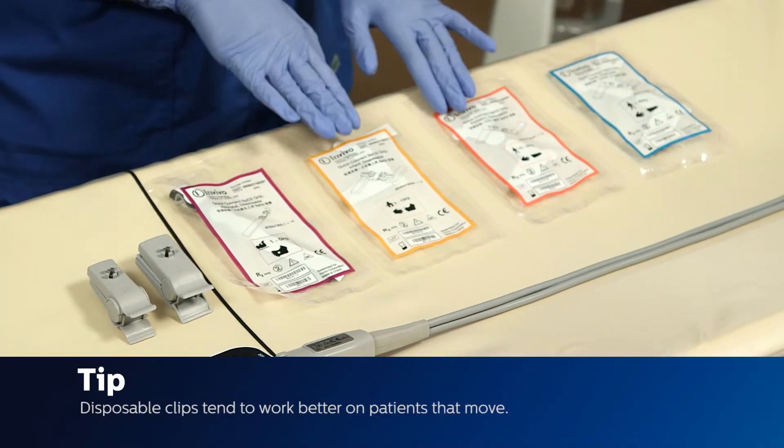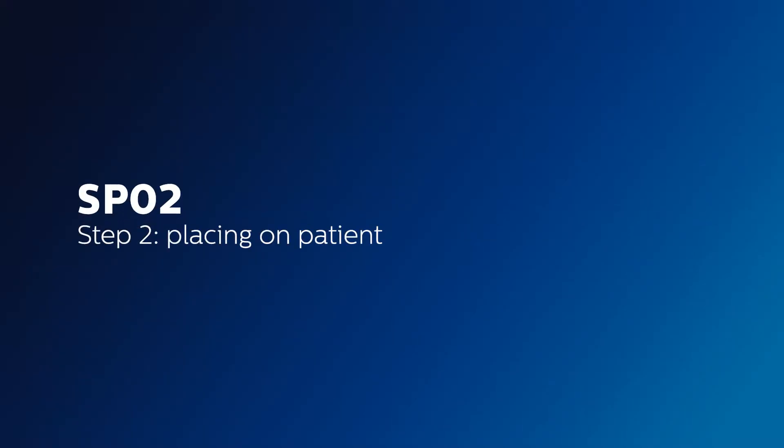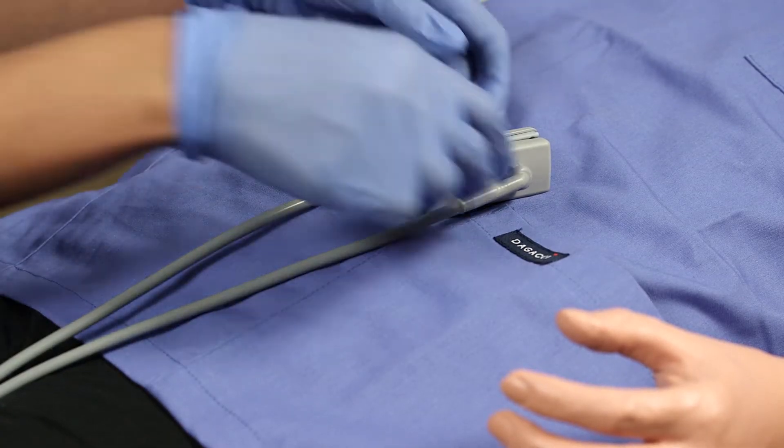Disposable clips tend to work better on patients that tend to move — they are very secure. After you have selected which clip is best for your patient, attach it to the SpO2 probe.